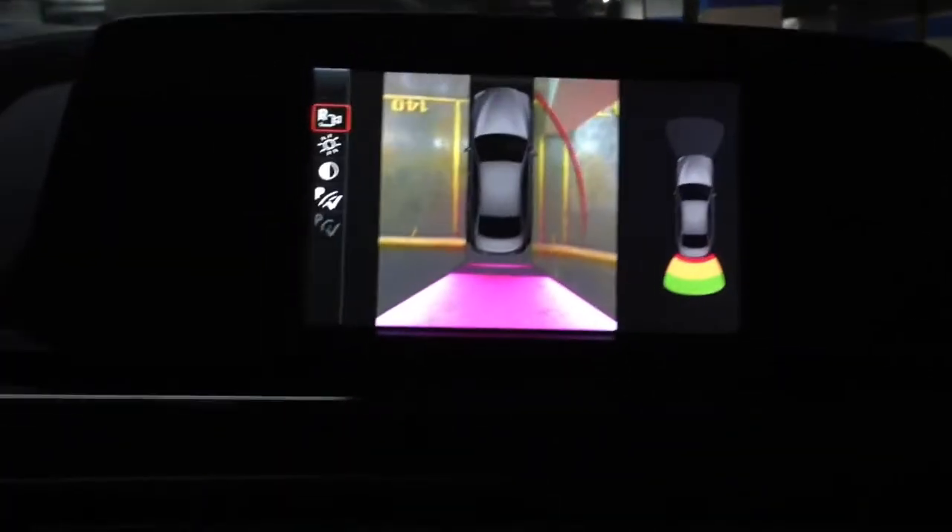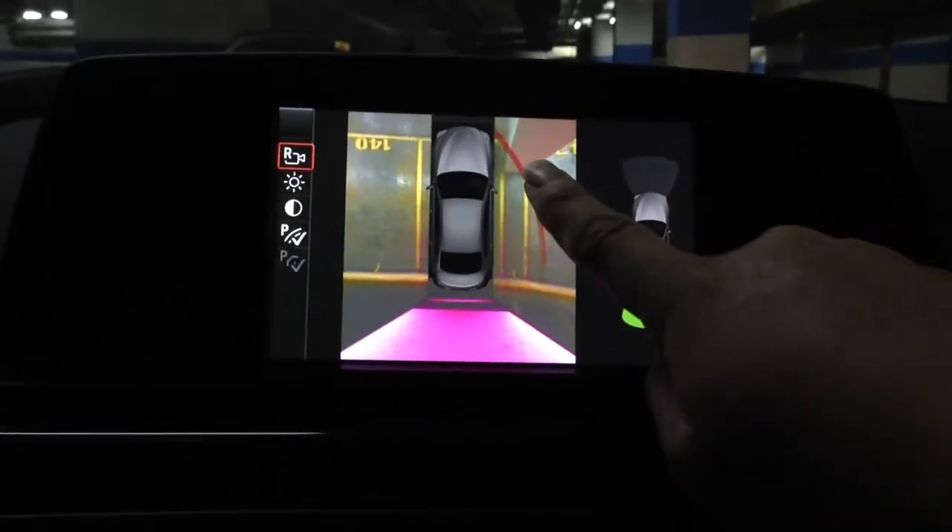Ok, there is a pillar on our right hand side. So, inside this top view, you see there is a pillar here.